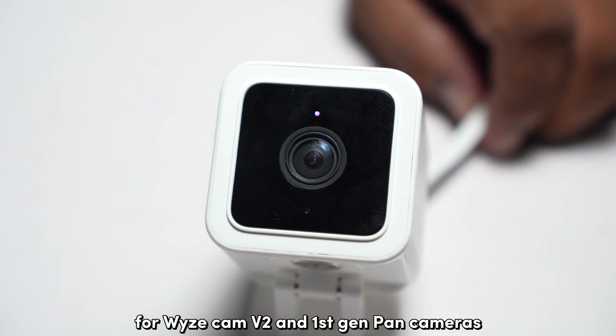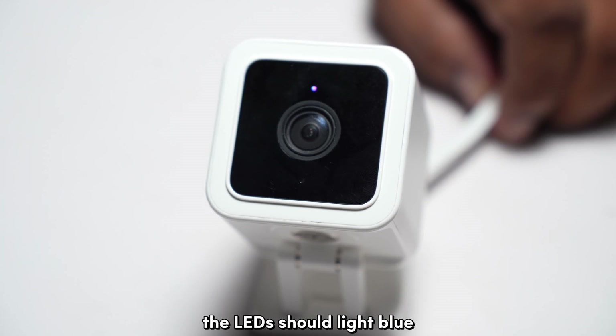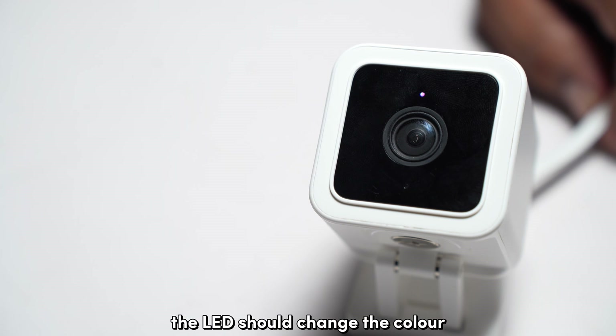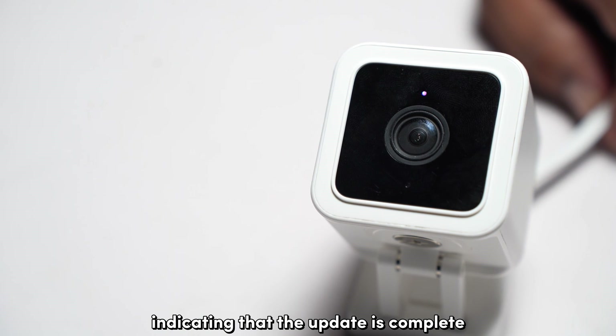For WISE Cam V2 and first-gen pan cameras, the LEDs should light blue. After about 3–5 minutes, the LED should change color, indicating that the update is complete.